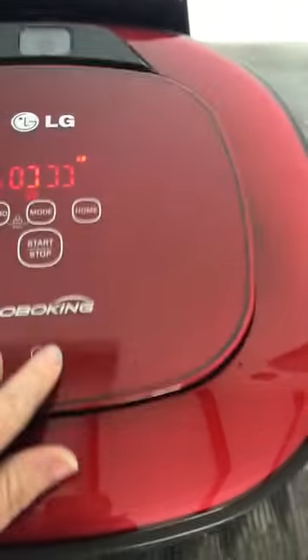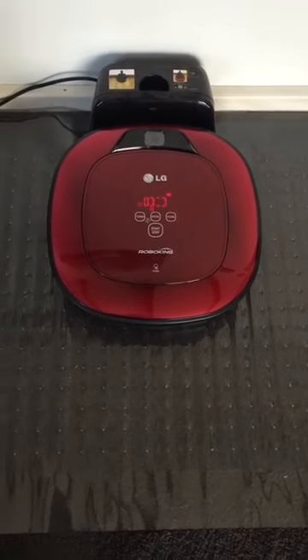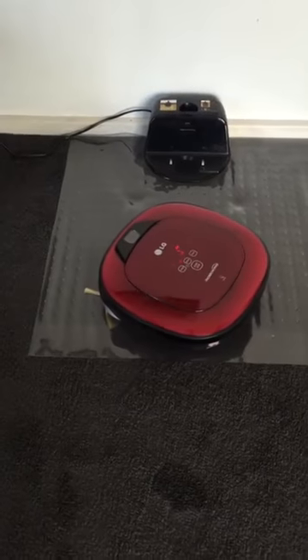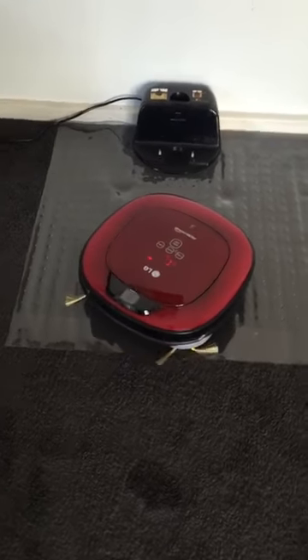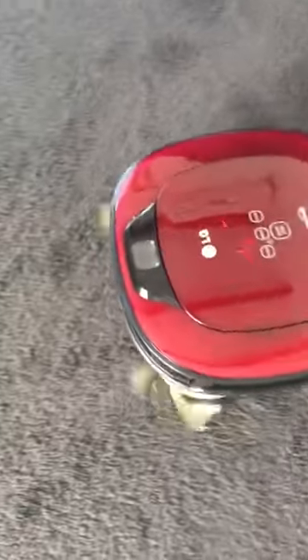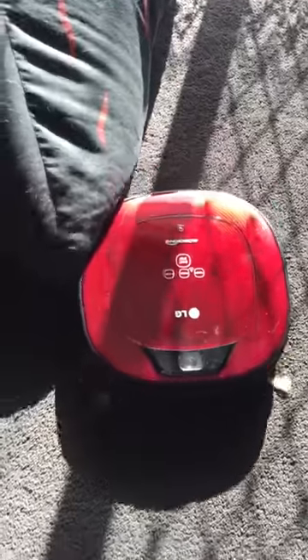We'll put the dustbin back and start it on cell-by-cell mode. Now it's going to start learning the area — I think it does that every time. It's got these fan-like things on the sides that pick up dust and debris.